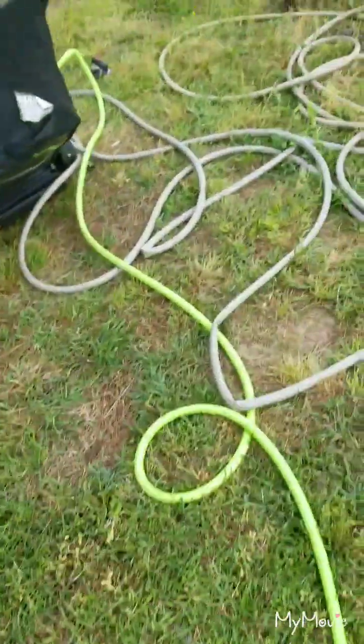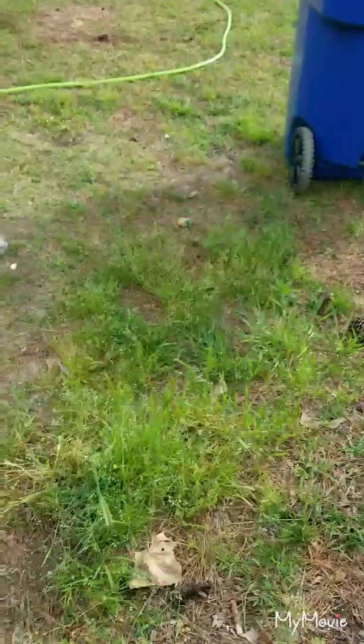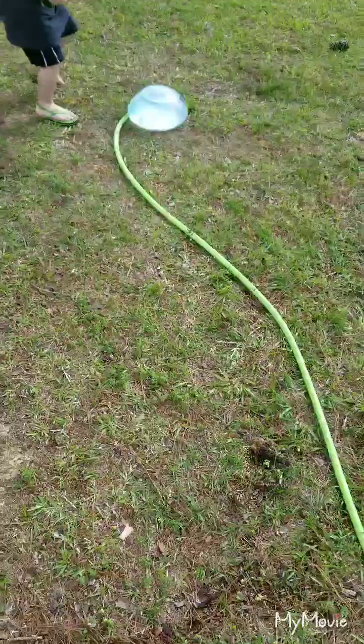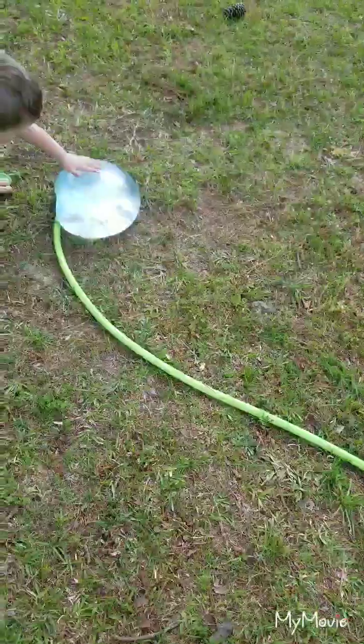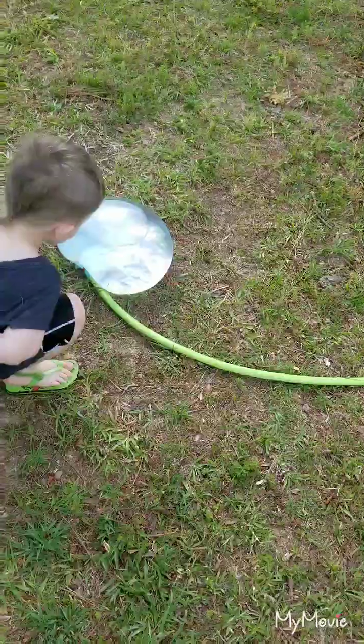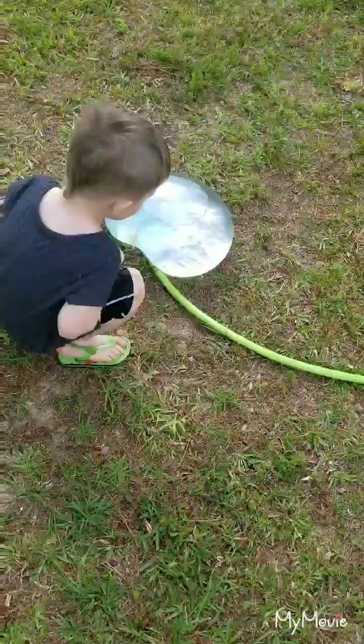Watch out. Okay, look at it. I'm feeling a wobble. Back up. Let's see how big it gets. Back up a little bit. Back up.